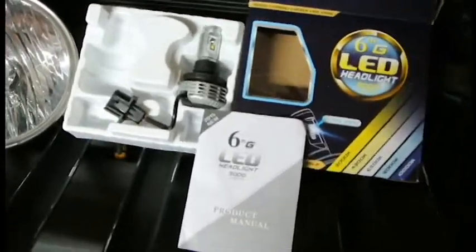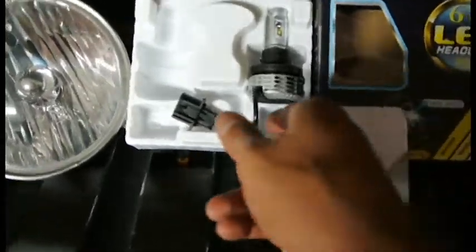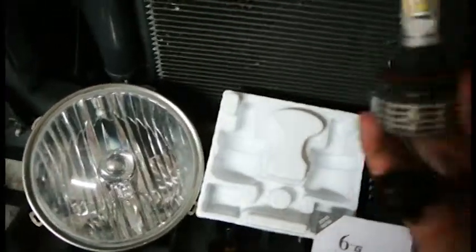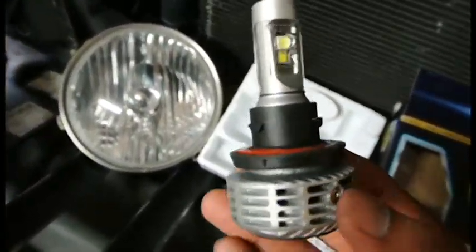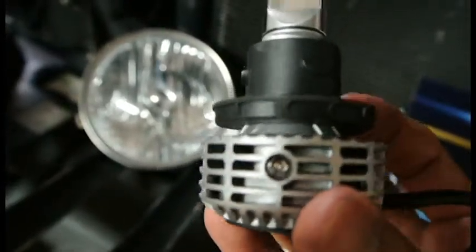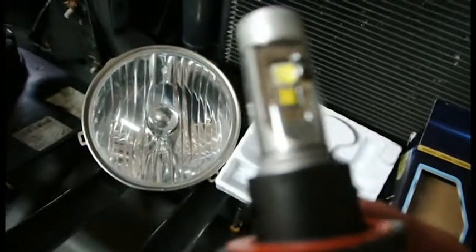Today I wanted to show you HID Warehouse's all-in-one LED light bulb. I already got one installed — these are going in a 2008 Jeep Wrangler. Here's the bulb itself. It's an all-in-one design; it has the ballast and there's no fan, so it's fanless. This is one of the first ones that have a fanless design.